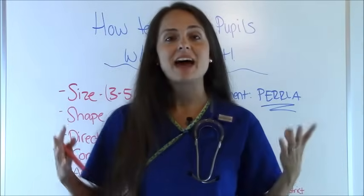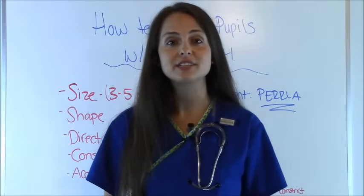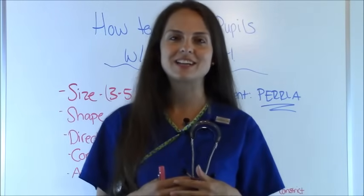What you will document is PERRLA — P-E-R-R-L-A — which means pupils are equal, round, reactive to light, and have accommodation. That is how you check a pupil reflex. I hope this video helped you out. Be sure to check out my other nursing skill videos, subscribe to this YouTube channel, and thank you so much for watching.